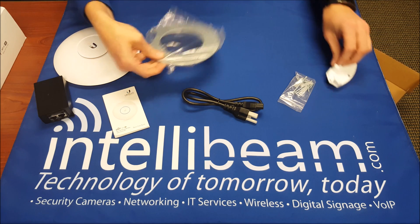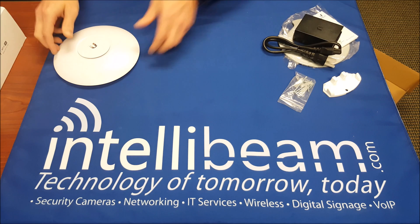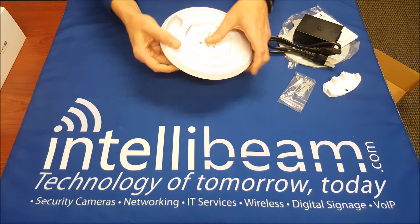Let's put all that over here to the side. Here's the AP itself — it has a new mount on the bottom.